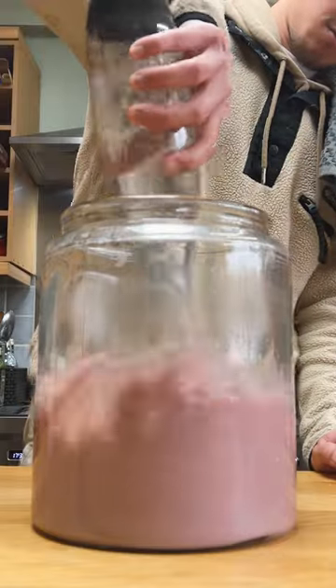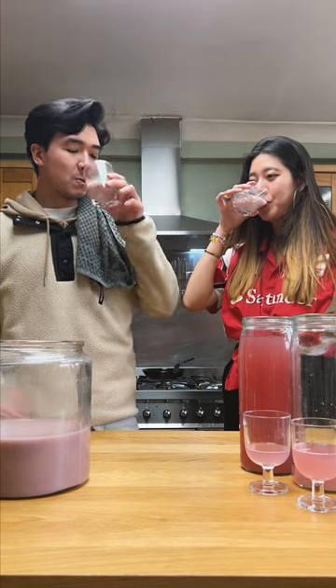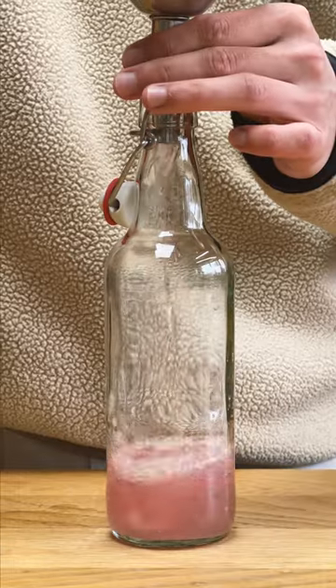What I'm left with at the bottom is what a lot of people might know as makgeolli. I'll water it down to bring the ABV down and give it a taste too. The makgeolli is much creamier than the clear rice wine, and with the added water it's much more subtle. But with this now bottled, it's time to get drinking.